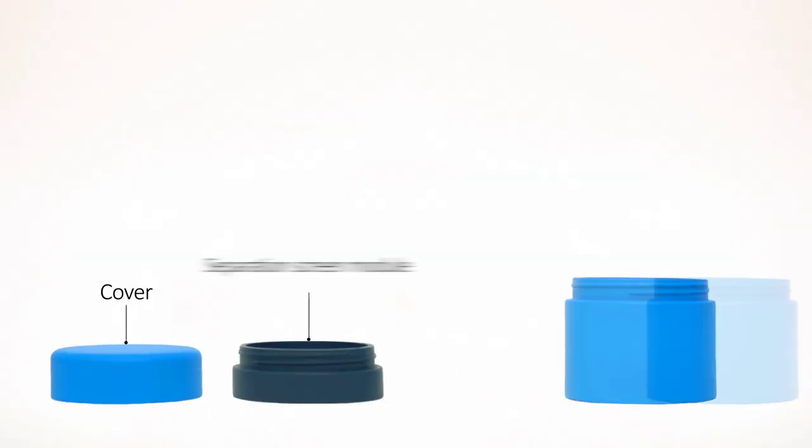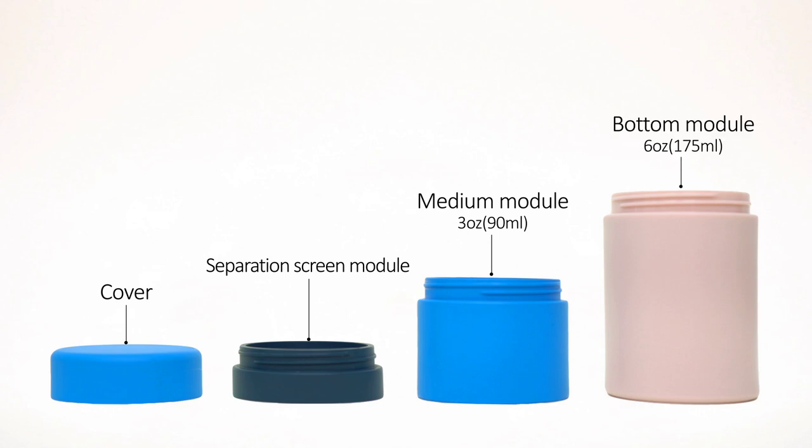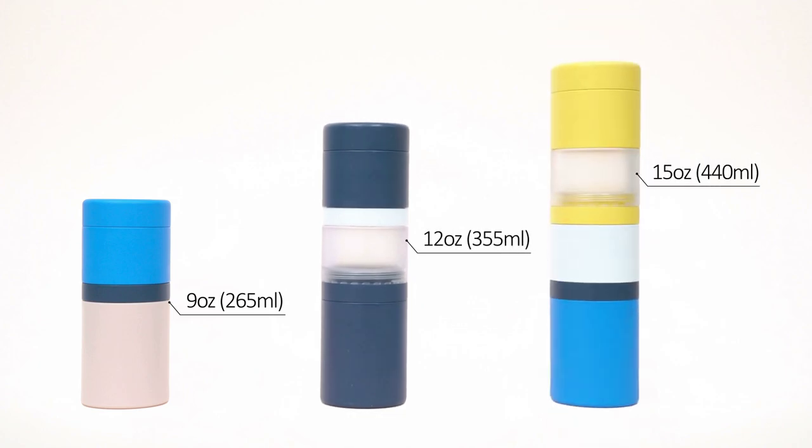Stack Up Block Bottle utilizes a modular design. Every module is assembled together to make up your own bottle. Choose your favorite colors and make a one-of-a-kind bottle just for you.